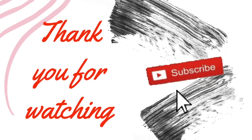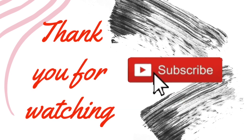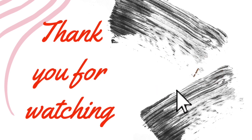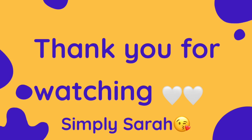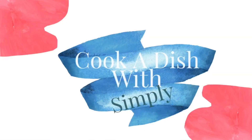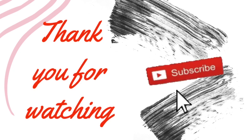I will see you on the next video. Y'all have a great, beautiful, and wonderful day. Remember to live — remember to live, live your life. I will talk to you later. Bye-bye.